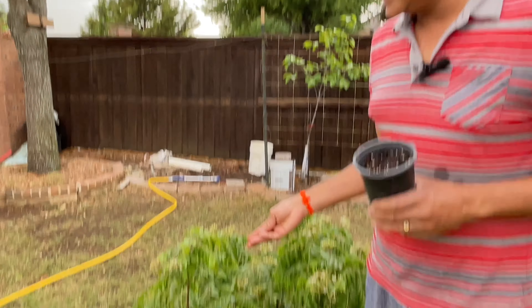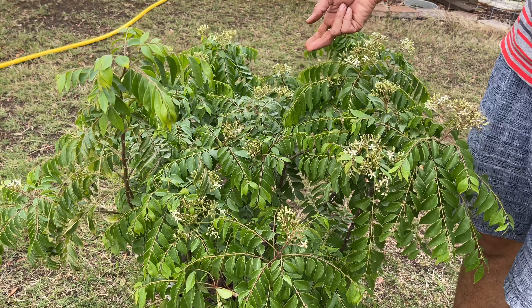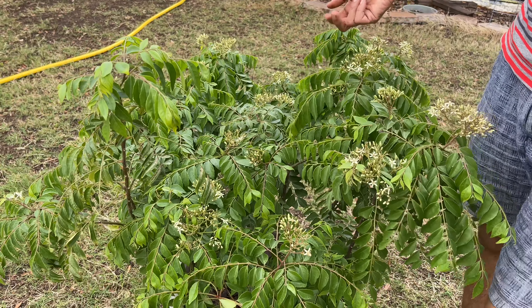Without further delay, let's get into today's topic. Today I'm going to show you how to plant curry patta — this is curry leaf, also called karivepaku in Telugu.